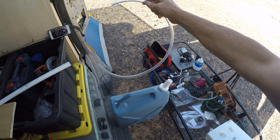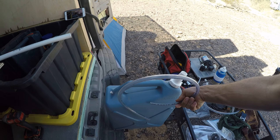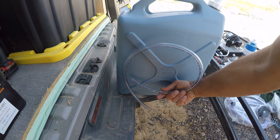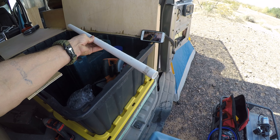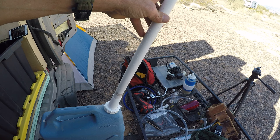Just like everybody else notices, whenever you get your hose, it's never straight — it always curves. So whenever you put it in the bin, at the bottom it always seems to curl up and it never gets the full amount of water out of the bucket. What I decided to do was grab a piece of PVC and stuff it in the end of the hose.